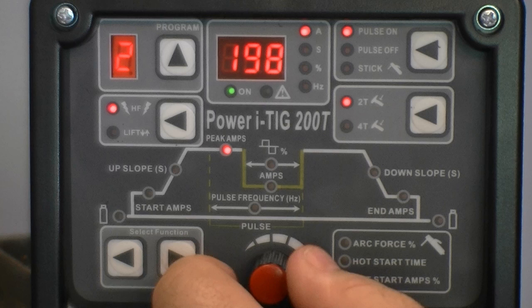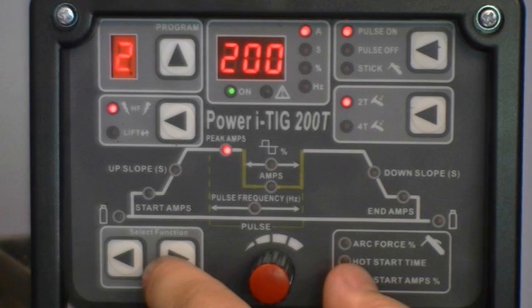The next setting controls main welding amps in non-pulse modes or peak amps in pulse mode, adjustable from 2 to 200 amps. The pulse mode must be selected when adjusting pulse balance, pulse amps, and pulse frequency. If pulse is off, these adjustments are automatically skipped over.